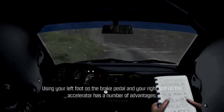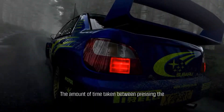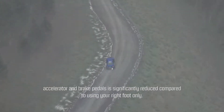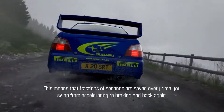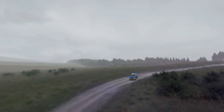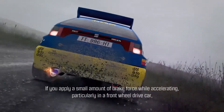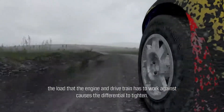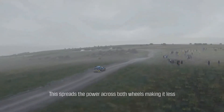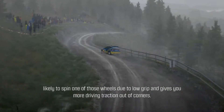Using your left foot on the brake pedal and your right foot on the accelerator has a number of advantages. The amount of time taken between pressing the accelerator and brake pedals is significantly reduced compared to using your right foot only, saving fractions of a second every time you swap from accelerating to braking and back again. If you apply a small amount of brake force while accelerating, particularly in a front-wheel-drive car, the load causes the differential to tighten, spreading power across both wheels and giving more driving traction out of corners.